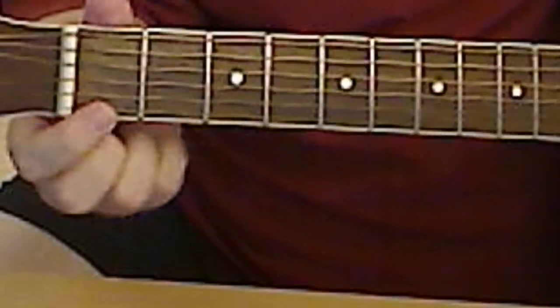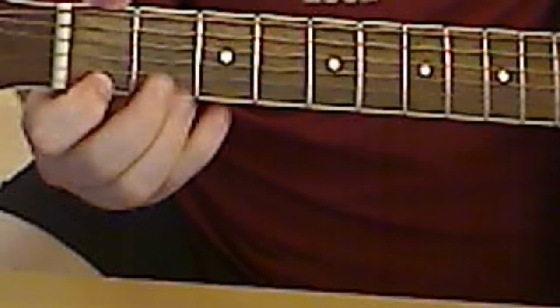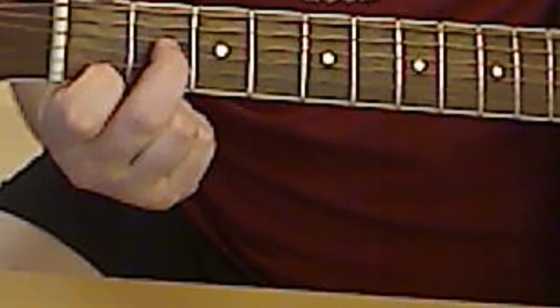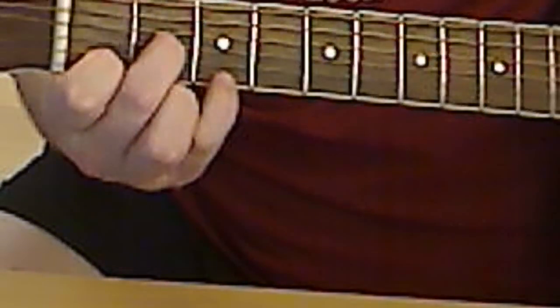It's basically D minor, which is index finger on the first string, first fret; middle finger on the third string, second fret; and pinky finger on the second string, third fret.